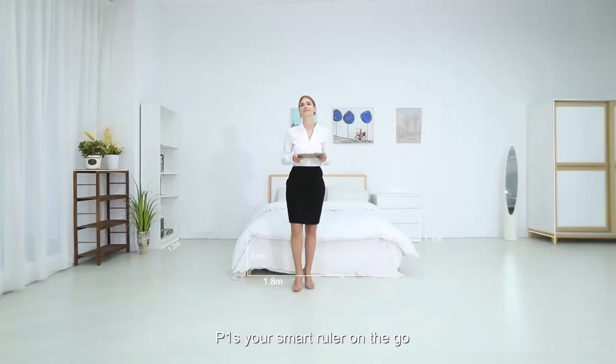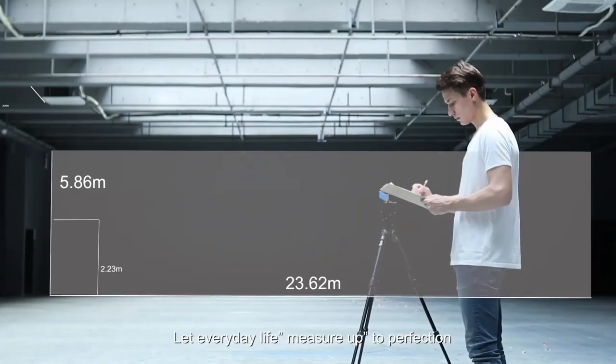P1S, your smart ruler on the go. Let everyday life measure up to perfection.